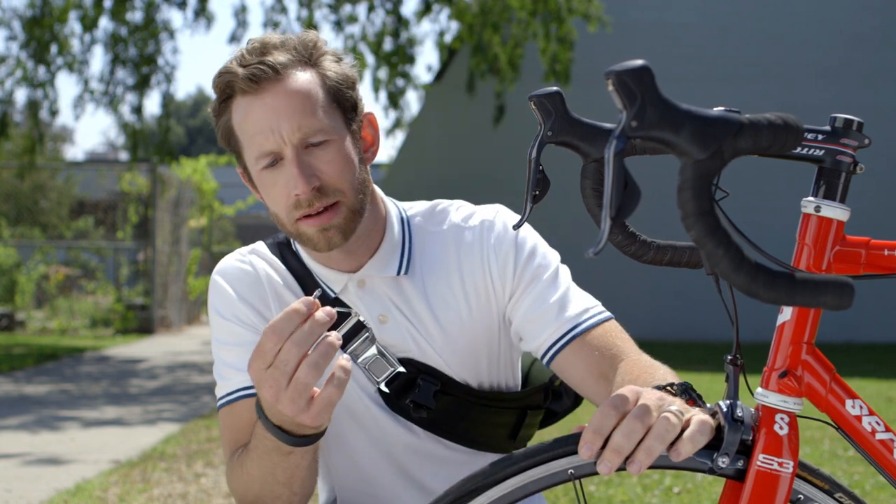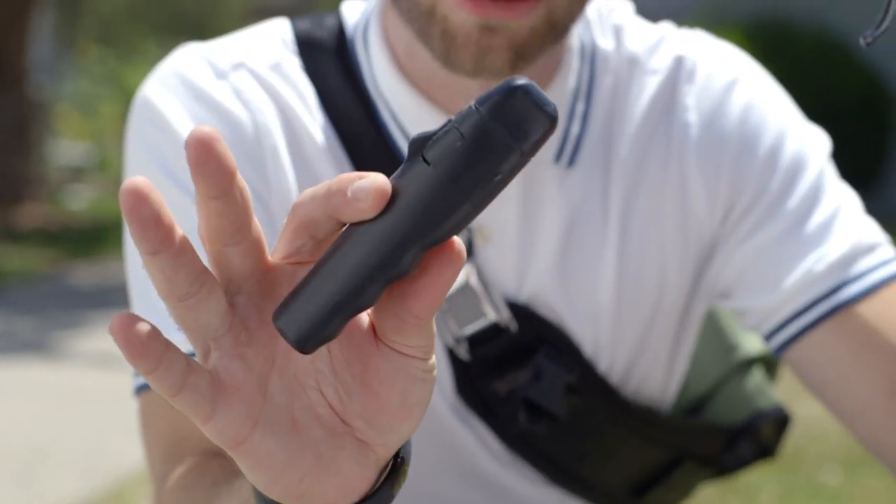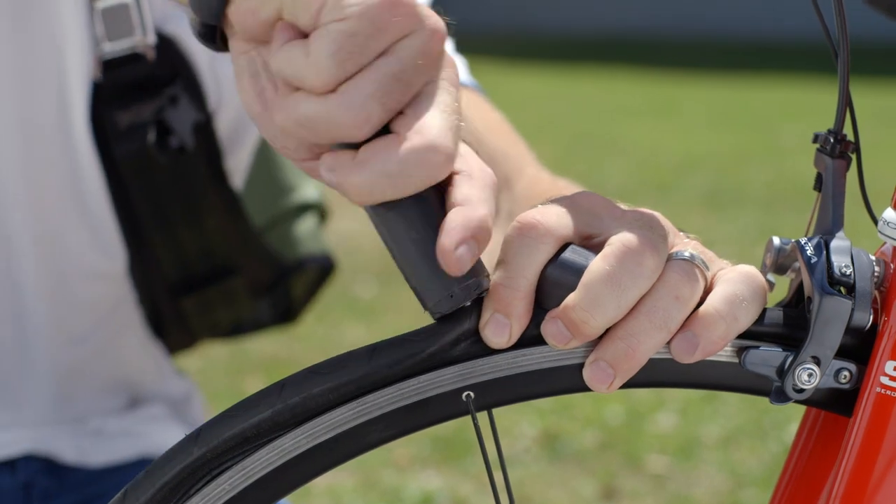Well, crap, going around it — this sucks. But it's not the end of the world because I got this little thing, Patch and Ride. It's a new tool that makes having a flat tire suck way less.